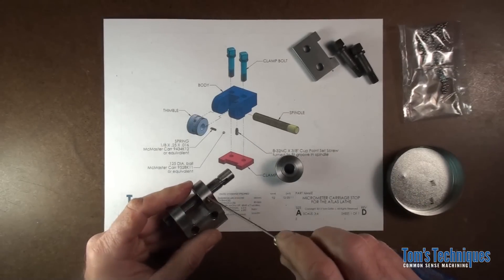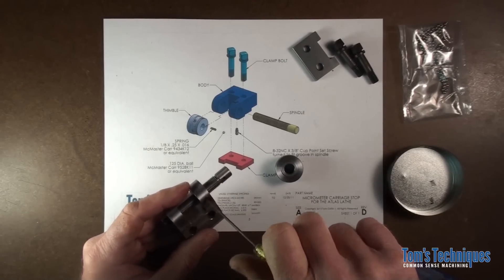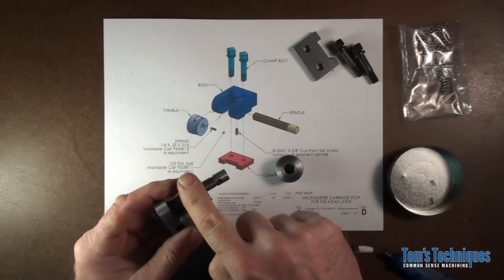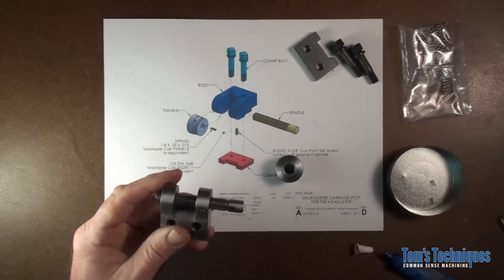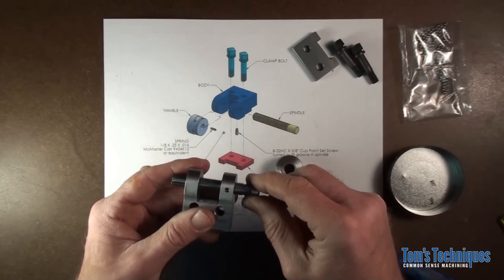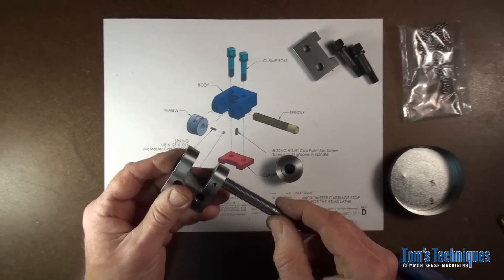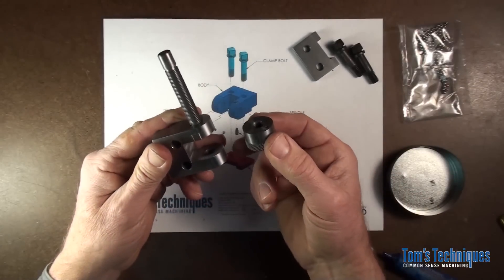Just run your set screw in until the eighth inch diameter bottoms out and then back it off about an eighth of a turn. You want the spindle to be free to move axially but you don't want it to rotate — that's what this pin does.